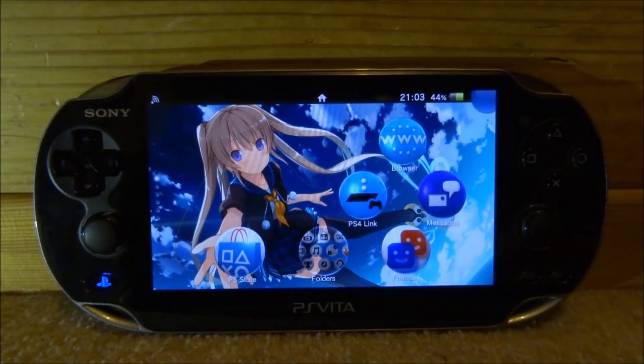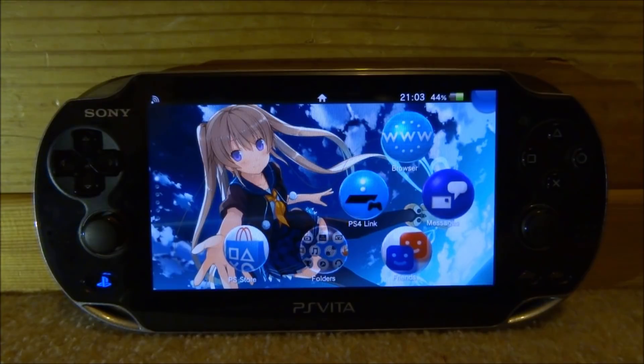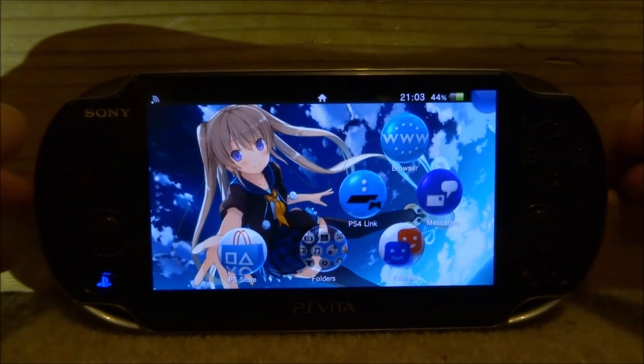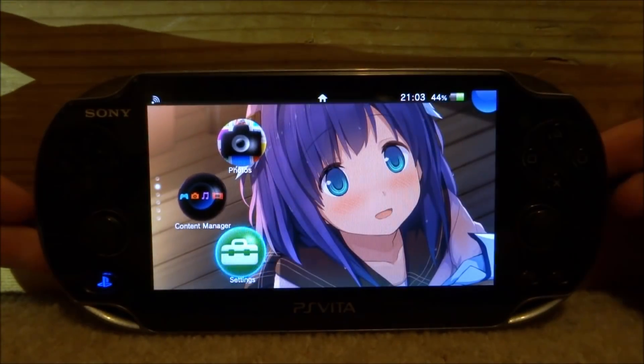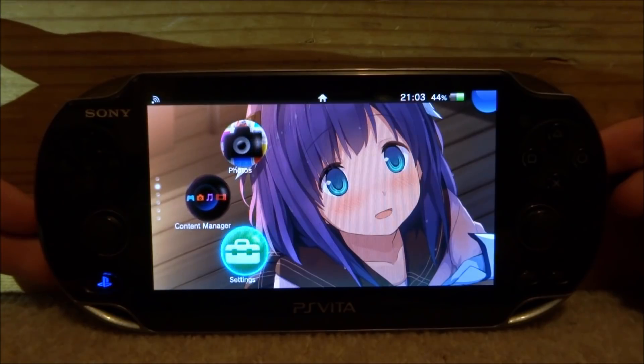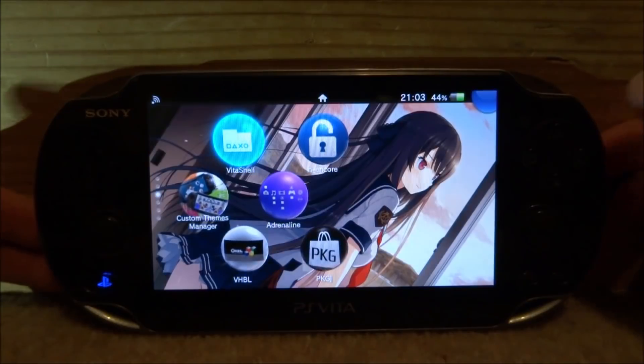Hi guys, TechJames here. In this video I'll be showing you guys how to install a Nintendo Switch interface onto your PS Vita. Basically all it is is a Nintendo Switch GUI on your PS Vita that you can use and open games with and stuff like that. It's more just for fun than anything useful, but it's still pretty interesting.